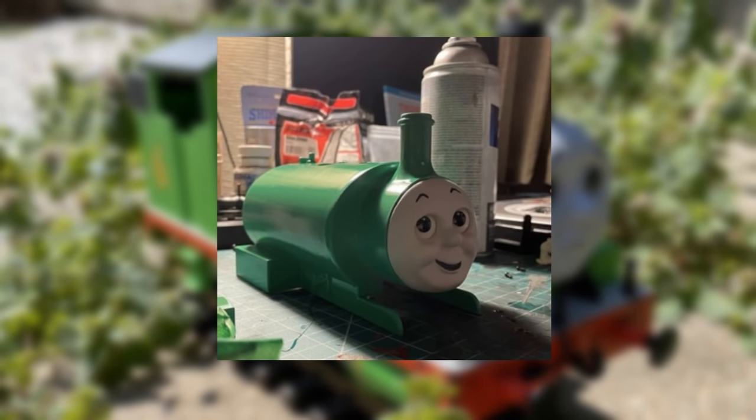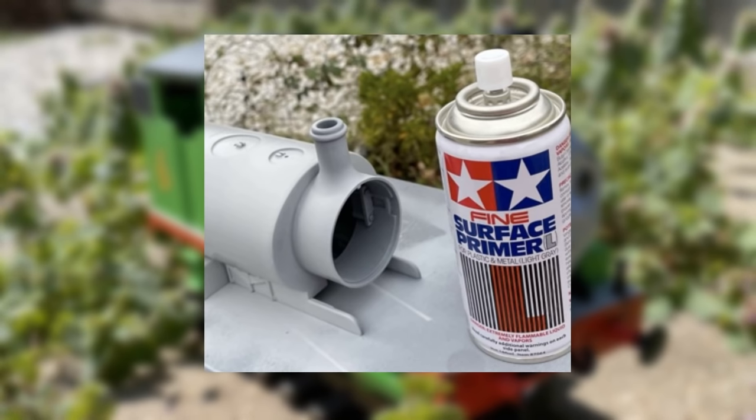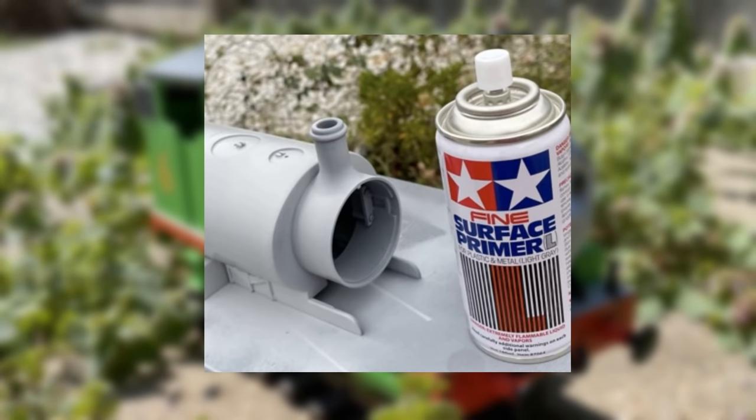Once I thought I had all of the stripes removed, I would prime that part of his body. But unfortunately, some of the lining was still showing through. No matter what I did, it still seemed that there was a little bit there. But later on, I would use this to my advantage. We'll get to that soon though.